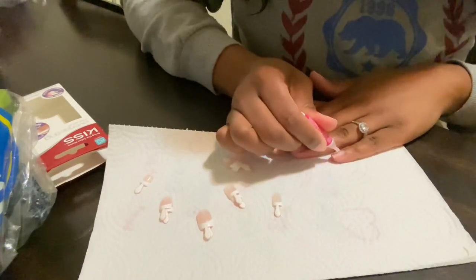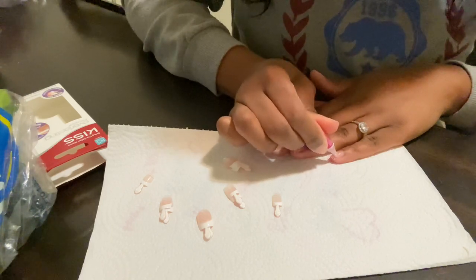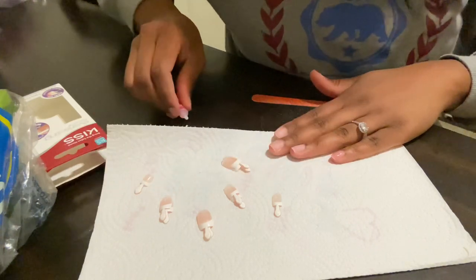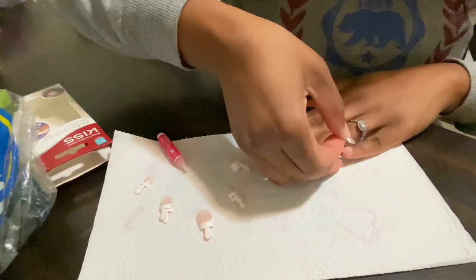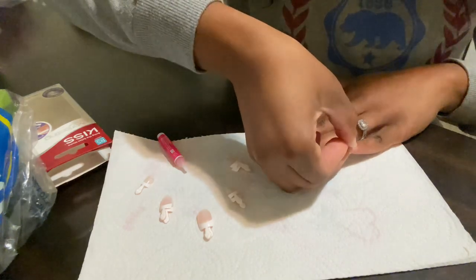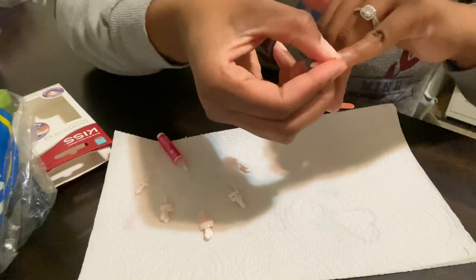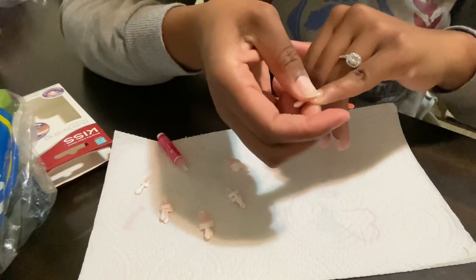Right here is my trick to avoiding air bubbles. Instead of just applying one dollop of nail glue in the center, I like to take the nail glue and apply it across the entire surface of the nail. Then I'm going to take my nail, tuck it back towards the cuticle — not too harsh because you don't want to make your cuticles uncomfortable — and then lay the nail down gently.